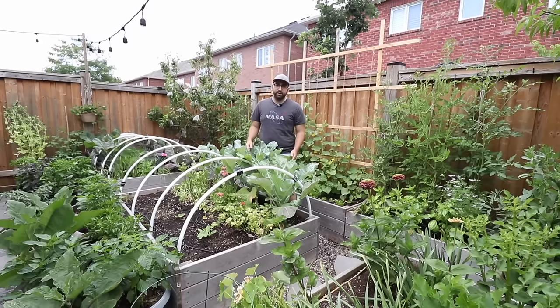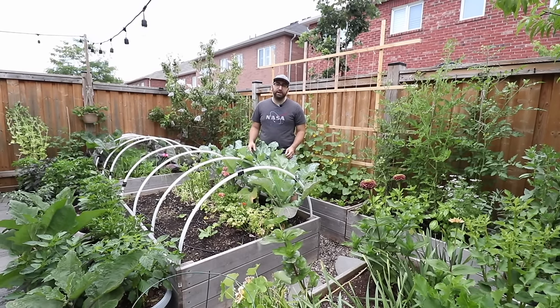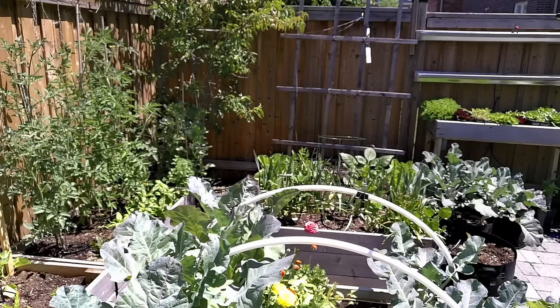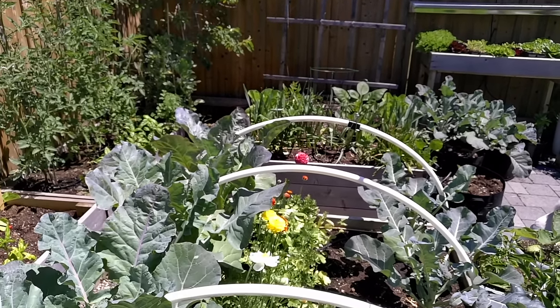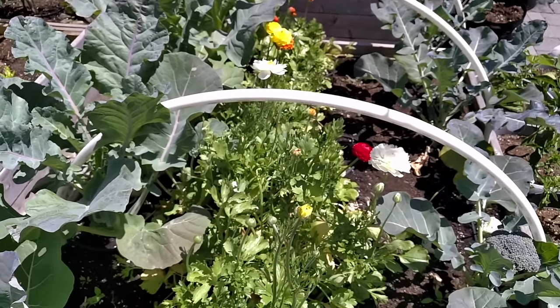I started growing food in this backyard space about five years ago and it's grown considerably year after year. I built these cedar raised beds that house my flowers, my brassicas, as well as my zucchinis, tomatoes and melons.